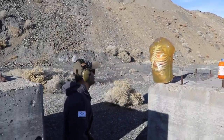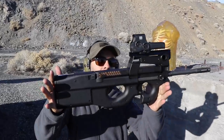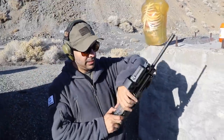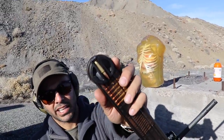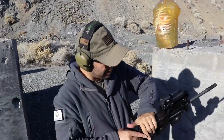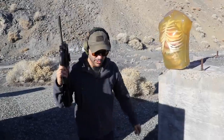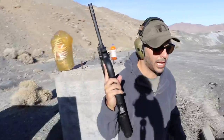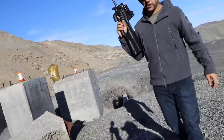We're going to test out some of the Call of Duty guns in real life, starting with the PS90. It shoots these FN 5.7s — little tiny rounds. We'll see what happens. Let's shoot some soda first just for fun, and then we'll move on to the realistic stuff.